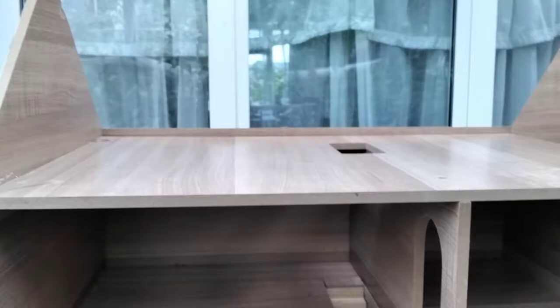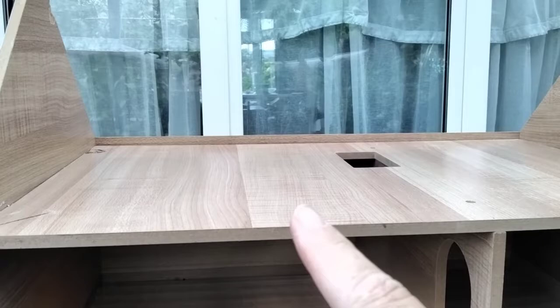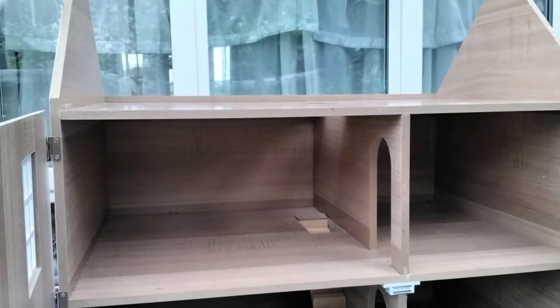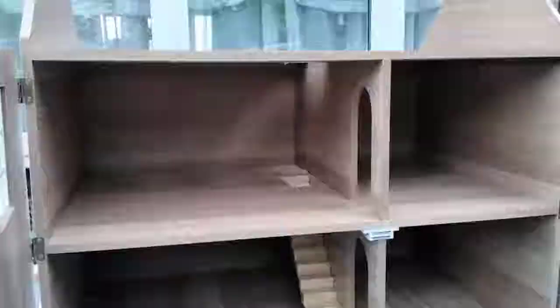We'll see if we can put another set of stairs to the top floor. There is another staircase up there already to go up there. Then we'll put in another false wall on that side so the smaller side can become a bathroom and the other another bedroom. Of course, we'll leave the roof as a hinged roof and find a way to keep it up without it falling. Sorry about the focus - I don't know why it's not focusing very well today.